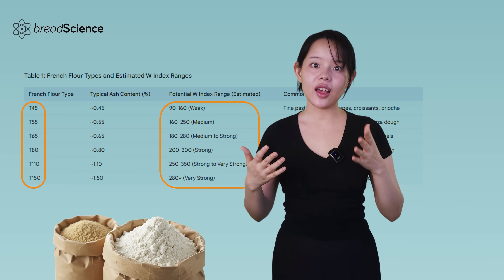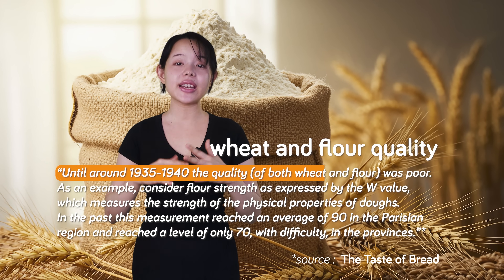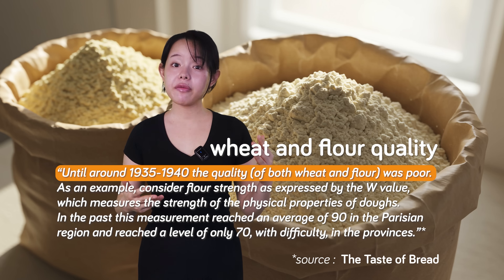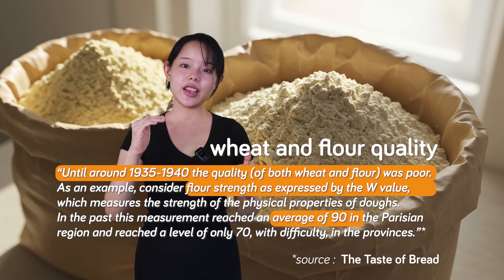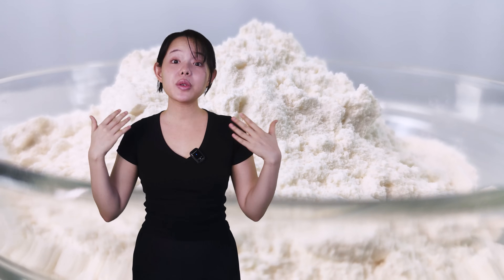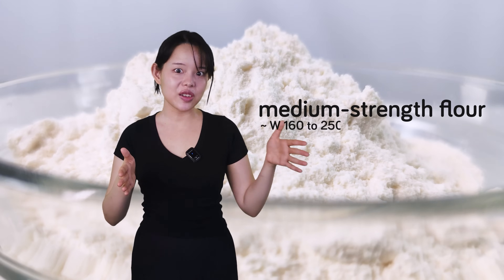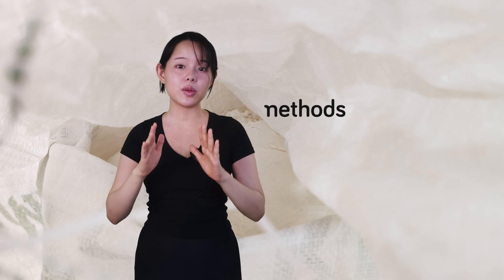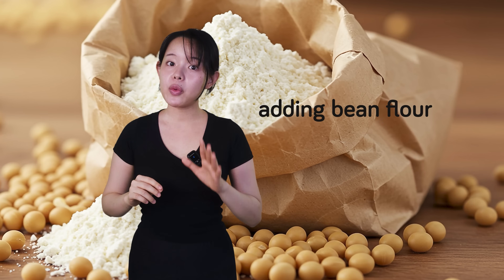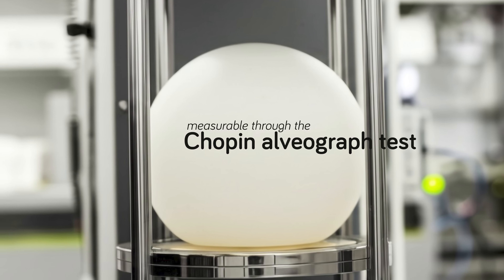While French flours are classified by ash content — the T number — protein content is less reliable for predicting strength due to France's predominance of softer wheat varieties. Instead, bakers rely on the W-index, as it strongly correlates with gas retention, a decisive factor in bread quality. As Calvel notes, wheat and flour quality in France were generally poor until around 1935 to 1940. Flour strength averaged a W-index of 90 in the Parisian region, compared to contemporary T-55 flour — the preferred choice for traditional baguettes — which has a W-index ranging from 160 to 250. Adding bean flour with its lipoxygenase served as a quick fix for weak flour.